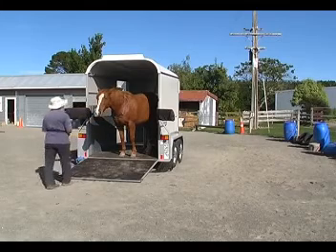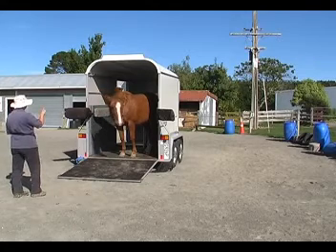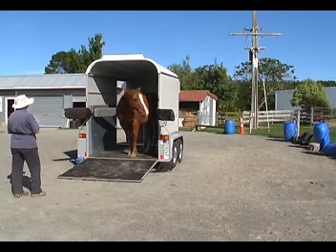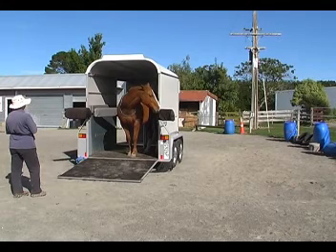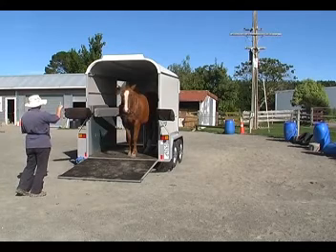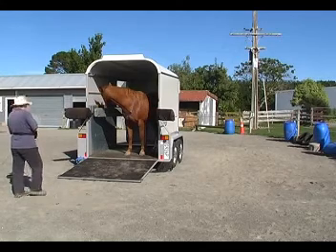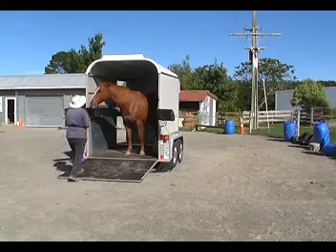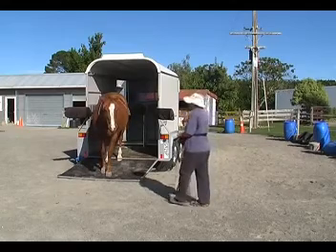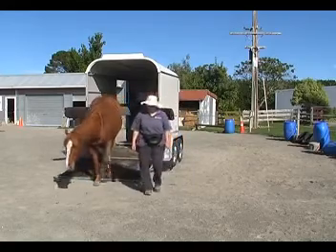I noticed she had a little bit more space to back up, so I asked her for another step or two back. She says, I don't know, can I do that? And I said yes you can. One step back with her right front foot — then she had to sniff the butt bar — and the other step back. That was really nice, clicking a treat for that. Then I ask her to come out again on a recall. She says, how about clicking a treat here? And I said, well okay, if you insist. Then come the rest of the way off the ramp.